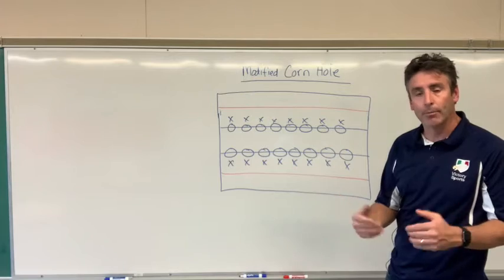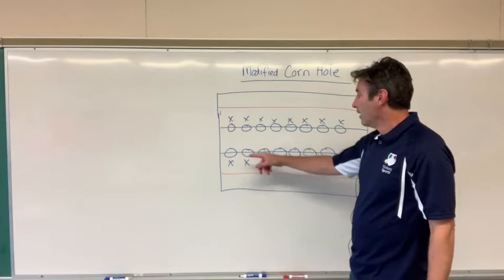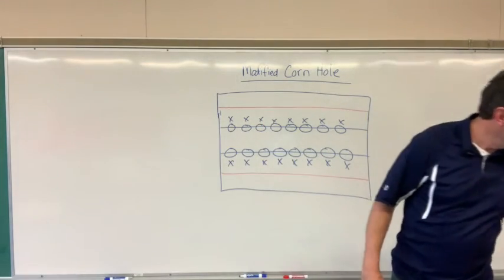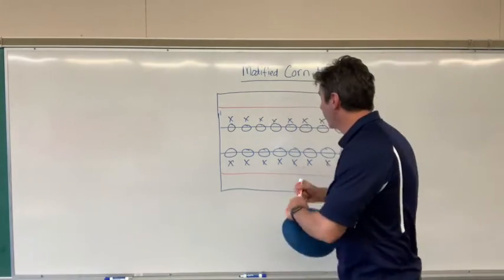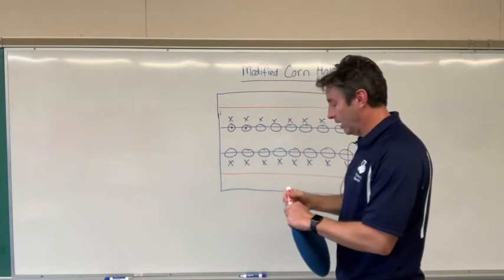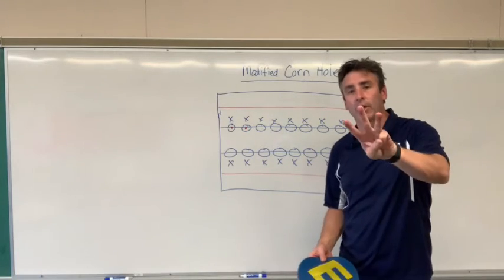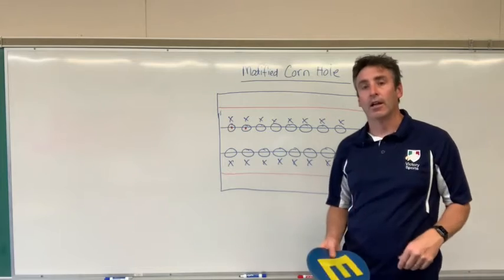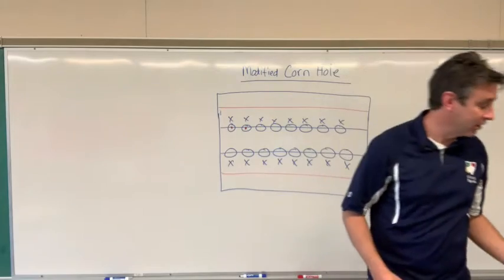If they get the bean bag in the hula hoop, they get one point — similar to regular cornhole rules where landing on the board is one point. They practice this for a couple of minutes, and then I incorporate a spot. I put the spot right in the middle of the hula hoop, and if the bean bag lands in the hula hoop but is touching the spot, they get three points — following regular cornhole rules where getting it in the hole is three points. It just has to be touching the spot; it doesn't have to be completely on it.